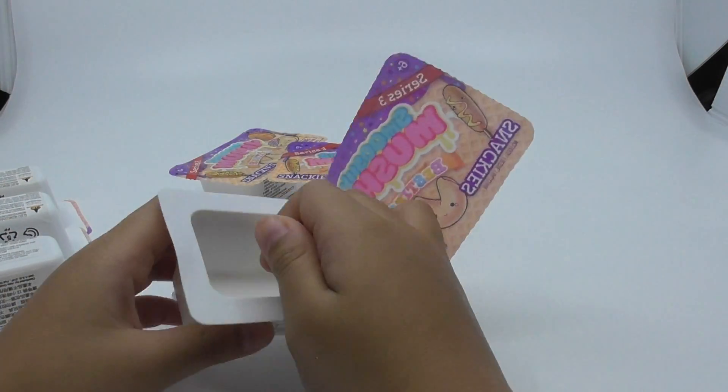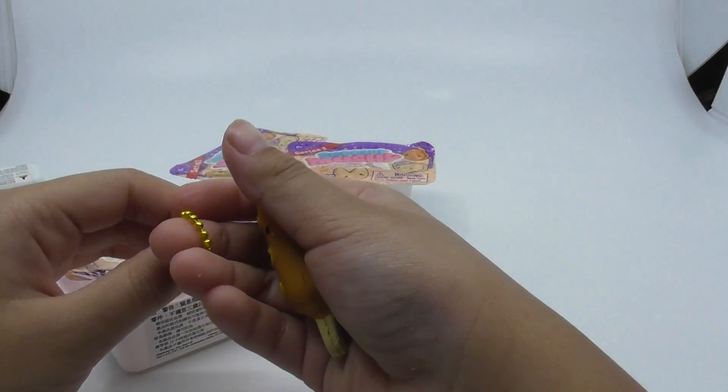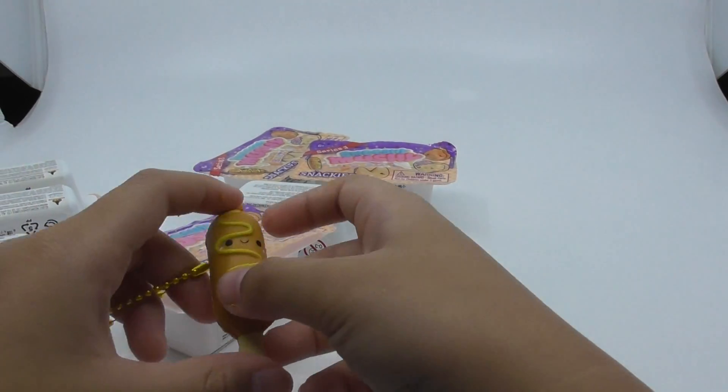I got triplets! A corndog. Two of your classmates will be happy about this. Who do you want to give it to? My friend.